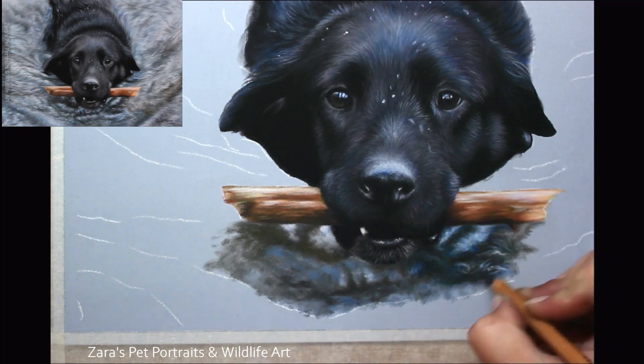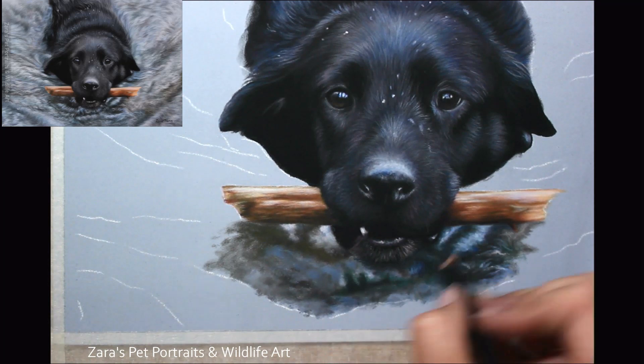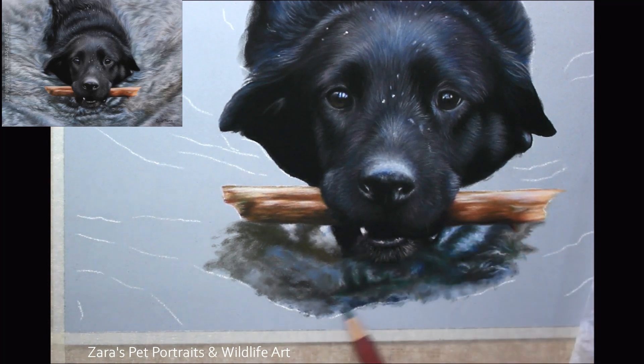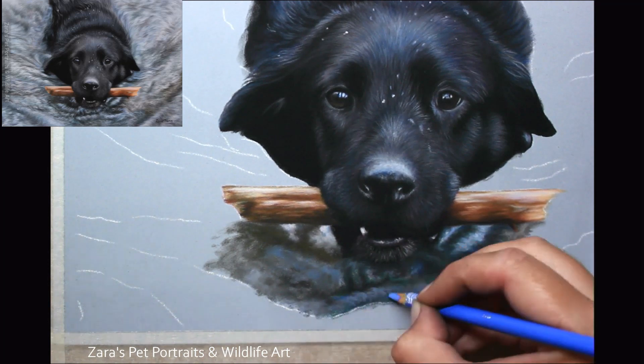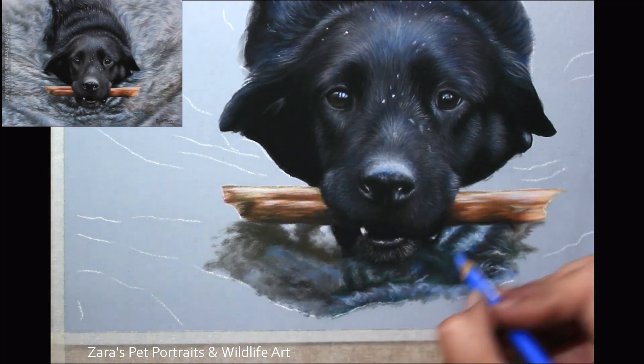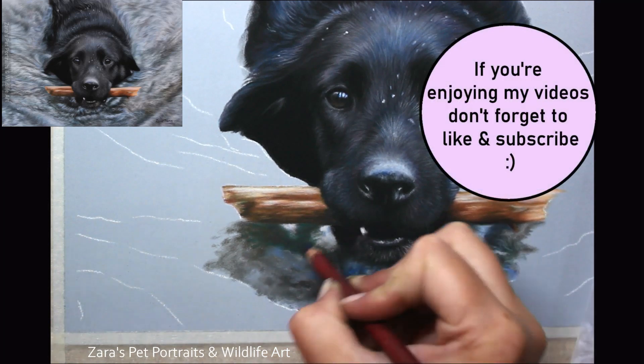I started off with the section just underneath the chin, mapping in where my highlights and shadows are. After mapping in my basic shapes I then started work on the detailing with the pastel pencils. My main aim was to make sure that I captured the movement of that water as closely to the reference photo as I possibly could.